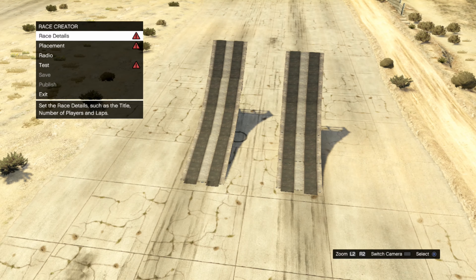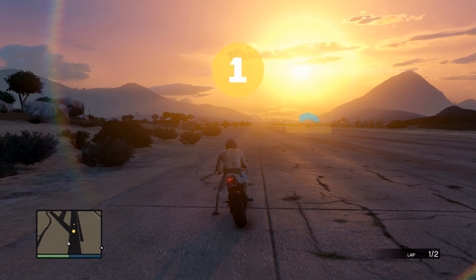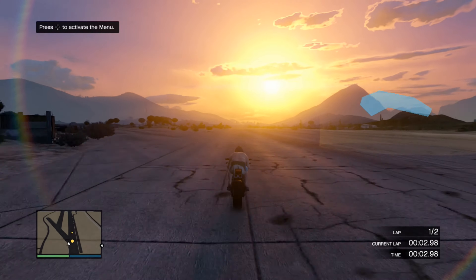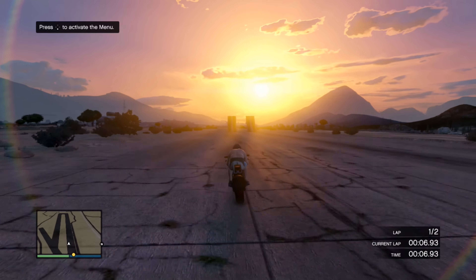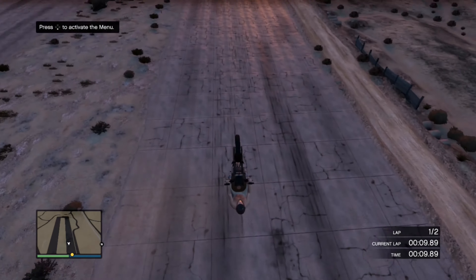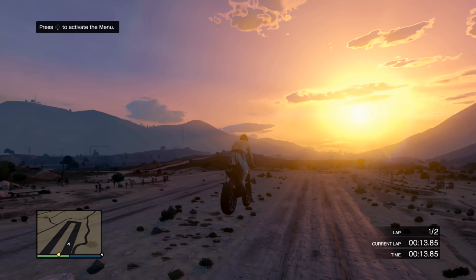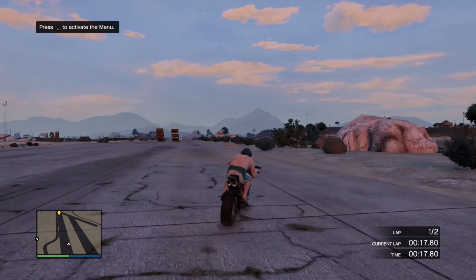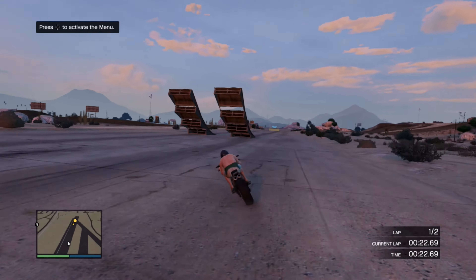I'm going to go ahead and show real quick me driving on them so you can see the difference when you jump on them. Test real quick — drive out here, jump this thing, and very smooth, just flew right over it. Love it. Got to rebuild all my ramps.